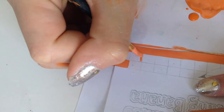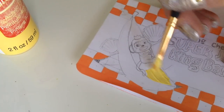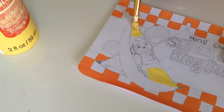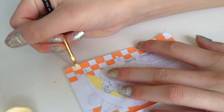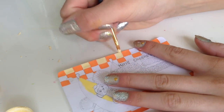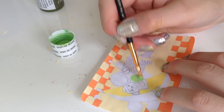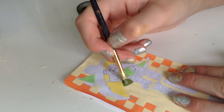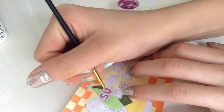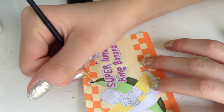Now I'm going to paint every other square. I'm going to be using yellow for the banana. Using light yellow, I'm going to paint the other squares. Using light green, I'm going to paint the other banana. I'm also going to be using a dark green. Using a magenta color, I'm going to paint in the letters. Using black, I'm going to paint the stem.